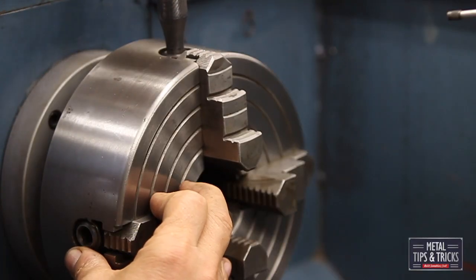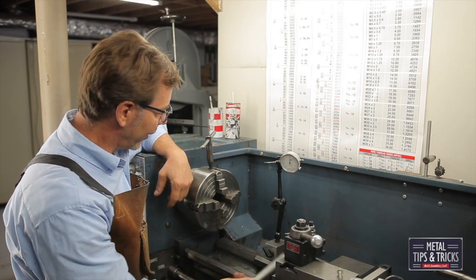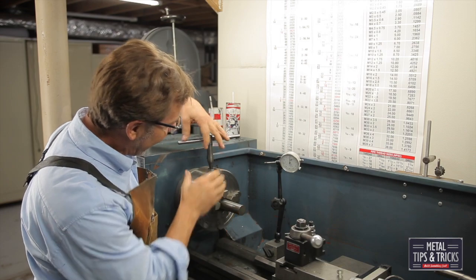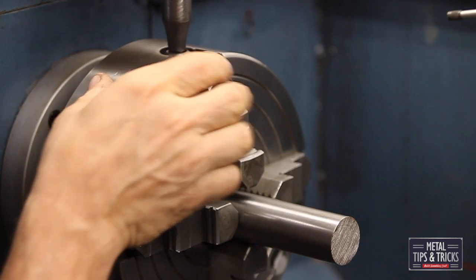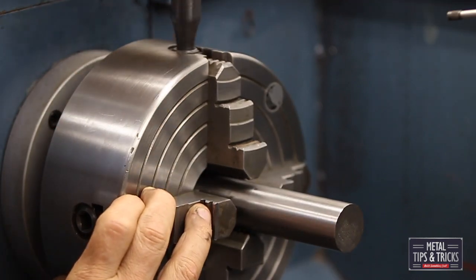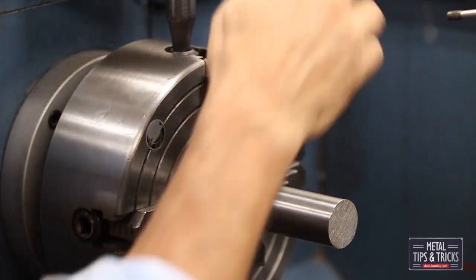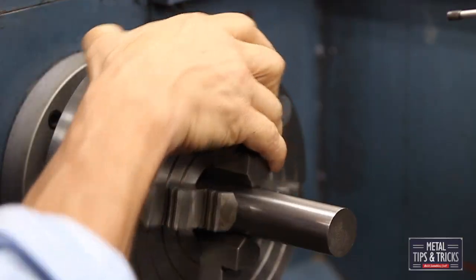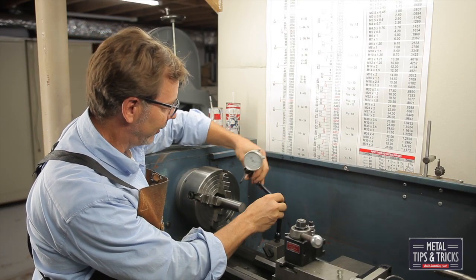Each jaw moves individually on a screw, and of course you have a chuck wrench. So let's set up the piece of steel. I'm going to set it in and randomly run all of these jaws to this first point and see how it looks — we just want to make sure it's secure. That's step one.